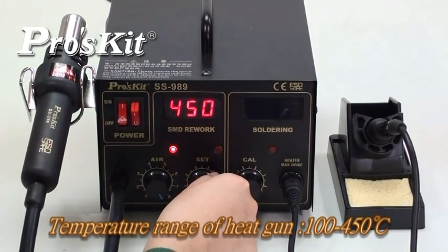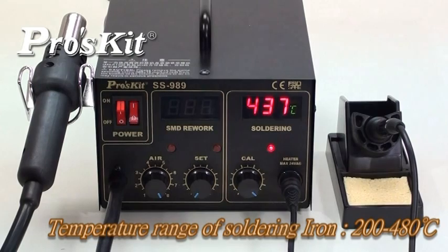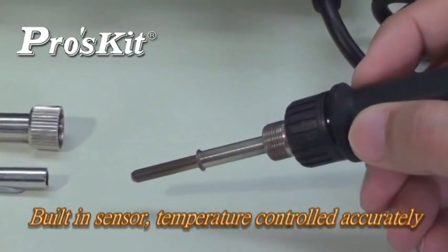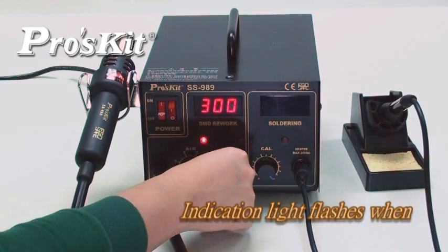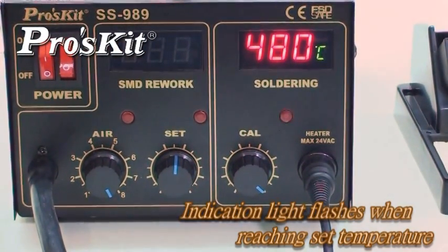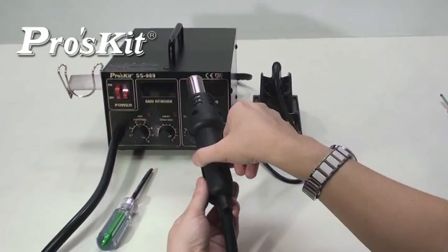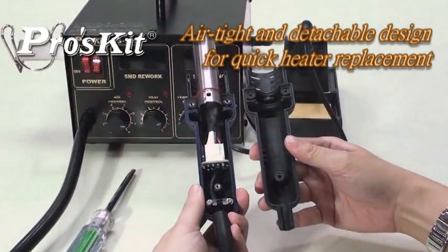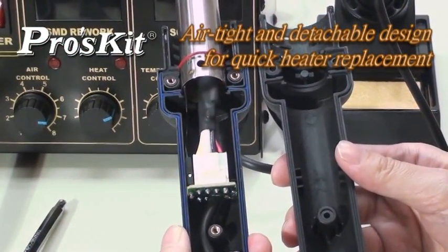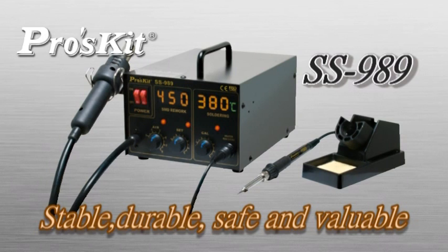LED digital display shows the temperature of the heat gun or soldering iron. Soldering iron with bearing sensor provides accurate temperature control. Closed-circuit sensor controls temperature and air flow precisely. When the set temperature is reached, the indicator light will flash. Auto-cool off process keeps the blower on until the temperature drops below 100 degrees to prolong the life of the heating element. Hot air gun with airtight seal and detachable design allows quick heater replacement. Includes 3 different size nozzles to cover different user demands. The SS-989 2-in-1 SMD hot air rework station offers high quality at a competitive price — it must be your best choice.